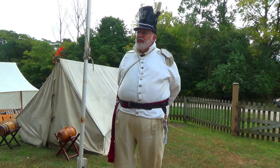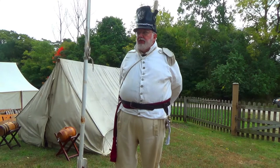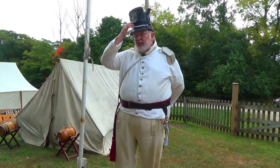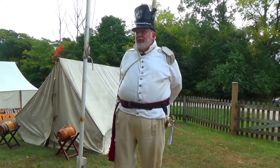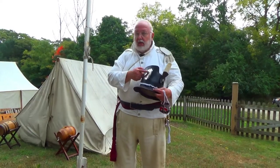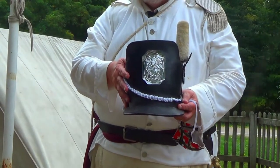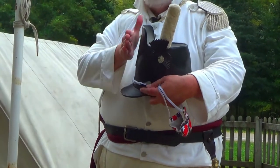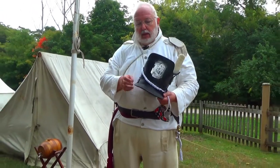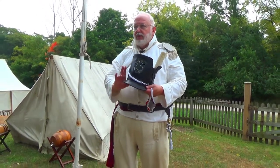That emblem on the hat — the front piece — is a generalized shako plate for the U.S. Army. It's in white metal because it's infantry; if it were artillery, it would be in yellow metal. It's very simple: the U.S. Eagle over arms. The shako is referred to as the tombstone shako because it has a raised front part that people thought looked like a tombstone. This would be white for an ordinary soldier, but it has a silvery tint for an officer.